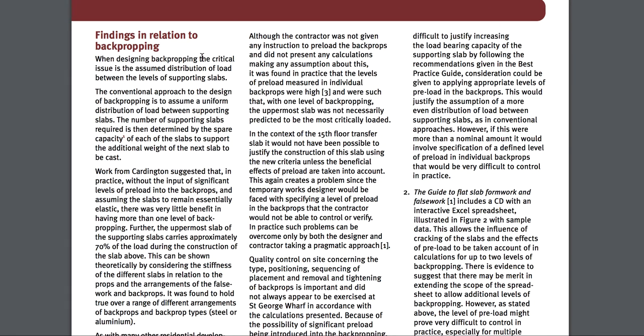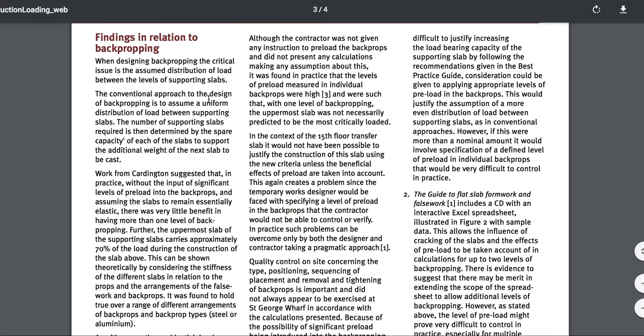But you don't want to play that game. I mean, what do you need that piece of steel that bad? Finding the relationship to back propping.